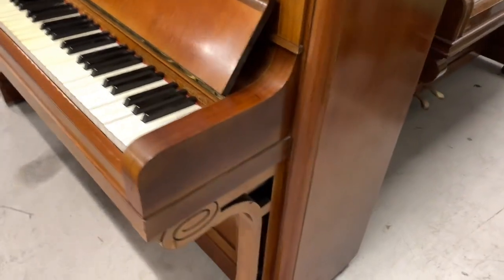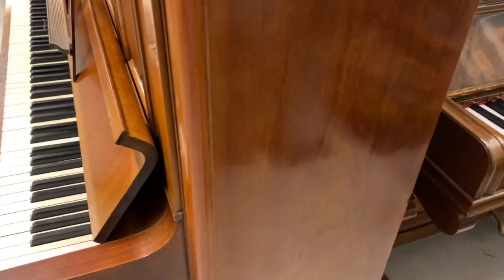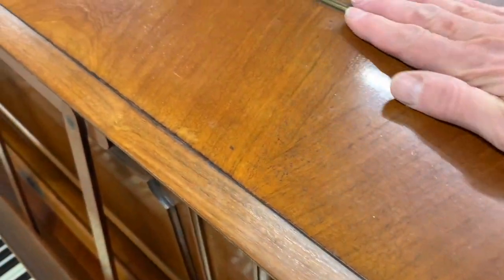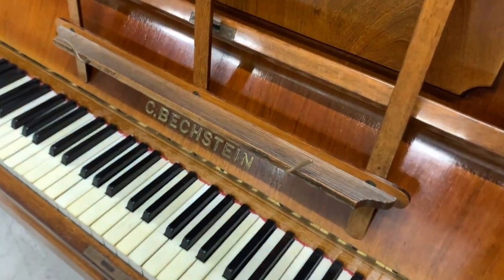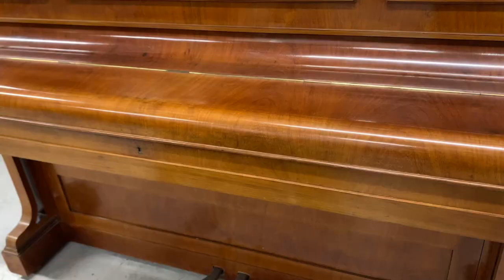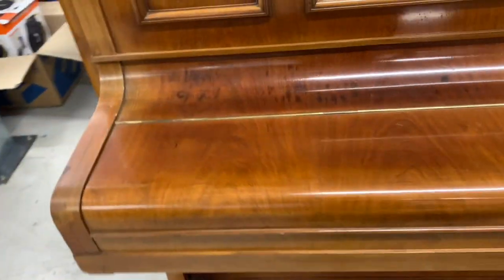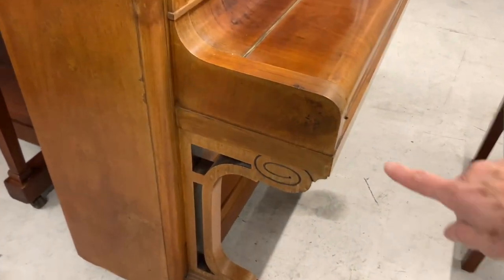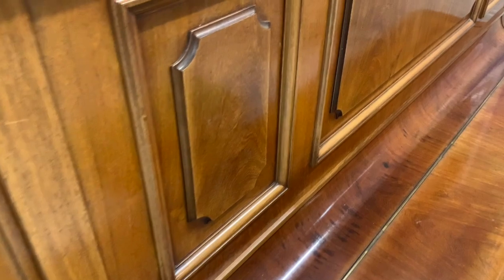Looking at the casework of the piano, it is in very good condition indeed. It's like rosewood, as you can see, with a very nice grain. The top is good, every part of it is good. There are just a few odd little bits we're going to try to improve. Our polish will probably make it shine better, and there's a patch here we'll try to improve as well. Generally good — not a candidate for repolishing, although we could repolish it and it would obviously look perfect.